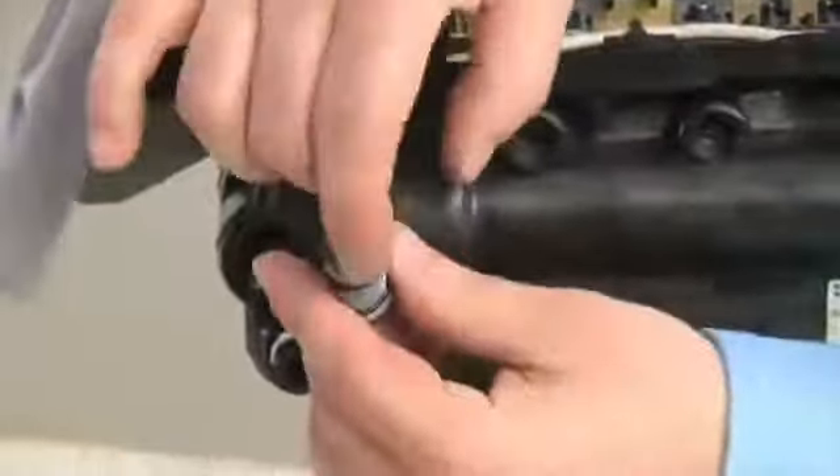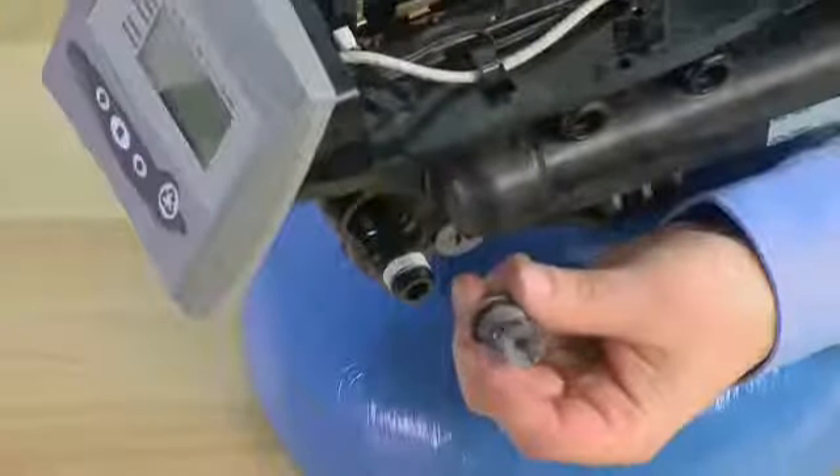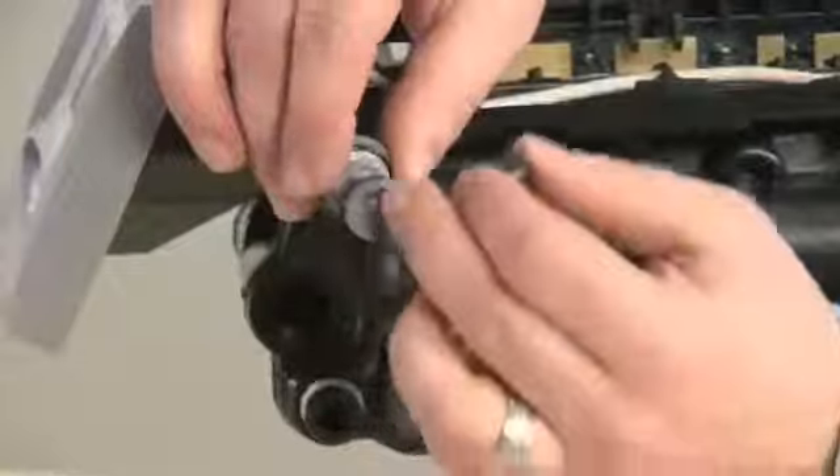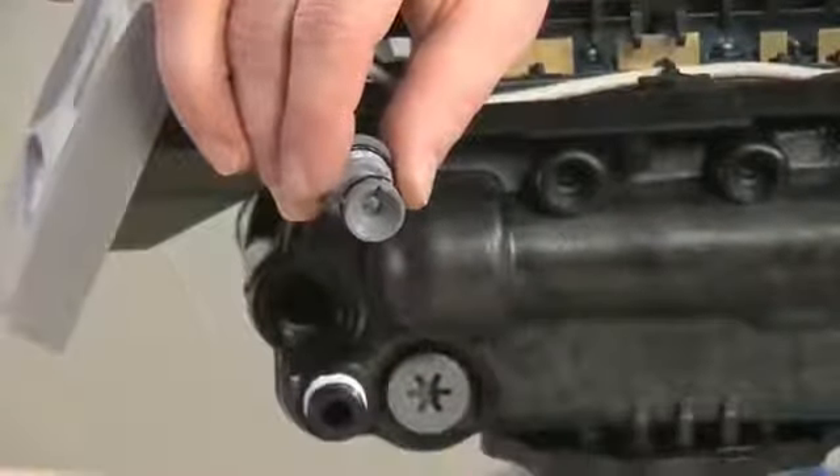Once we have this removed, we can see the small opening for the water to flow through. The water flows against a check ball that is located inside the body. Only the opening that is in the flow control determines how much water flows out to your brine tank.